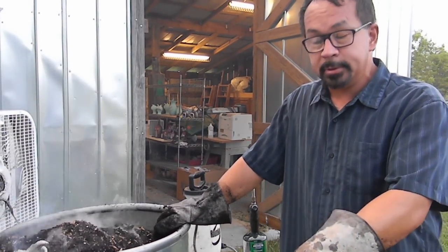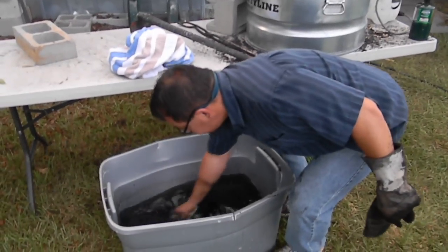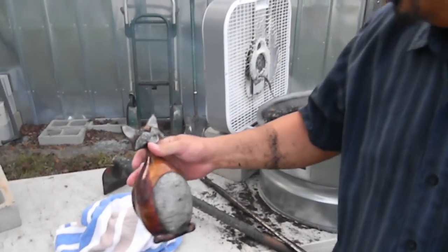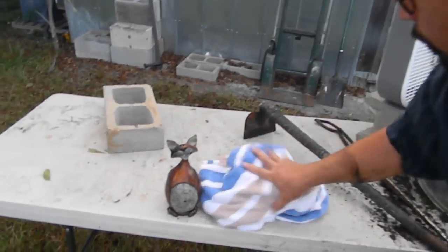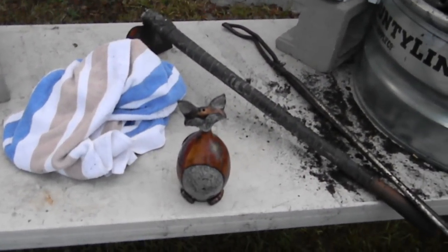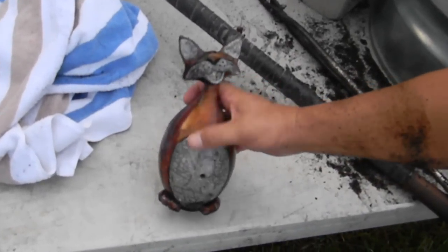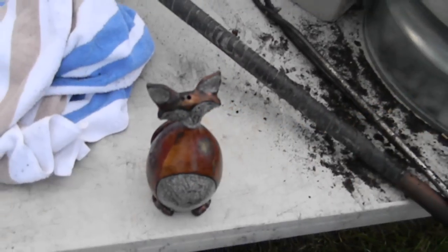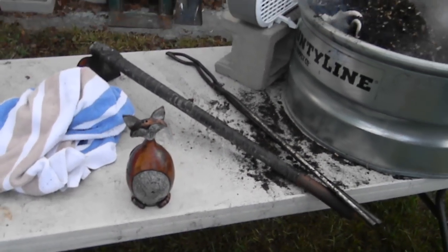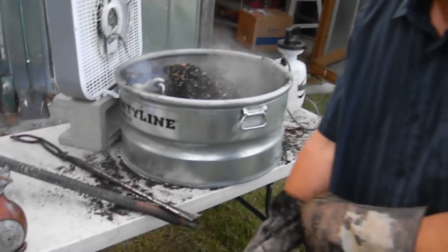While that's happening, let's pull this cat out of the water and show you what he looks like. As he dries, he will brighten up considerably. The reds will really pop, the golds will pop, the blues will pop. A lot of this carbon you see on his belly and on his face will scrub off with a little scotch brite pad. He's called my naughty cat — we'll give him whiskers, a feather, and he's all done.